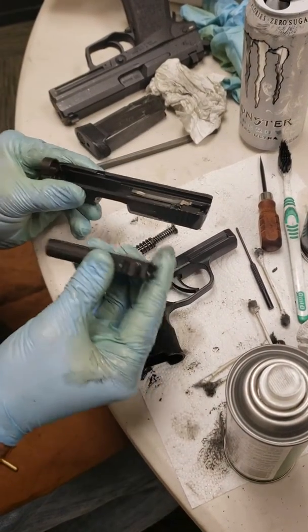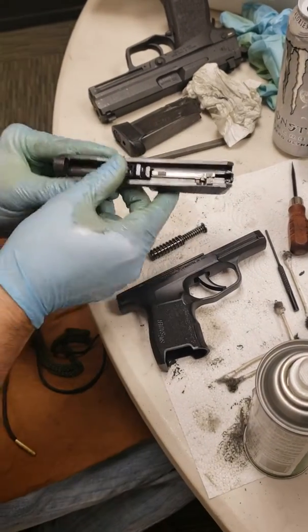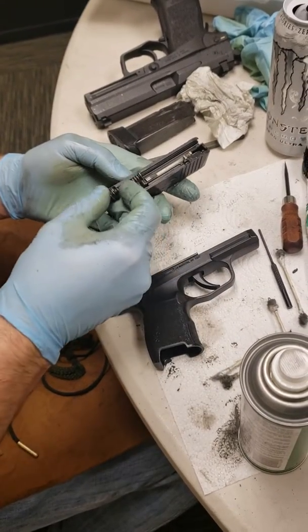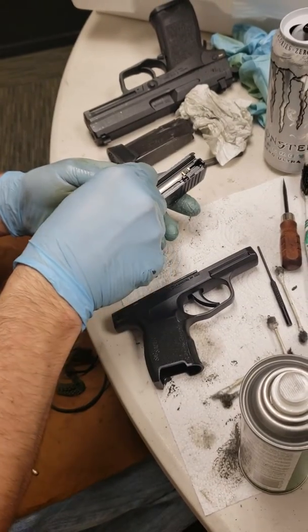take the slide upside down, barrel upside down with the lugs up. Insert the barrel back into the slide. Your recoil spring guide rod assembly — the thin end goes facing the back of the gun, and the thick end with the polymer cap goes toward the front of the gun.